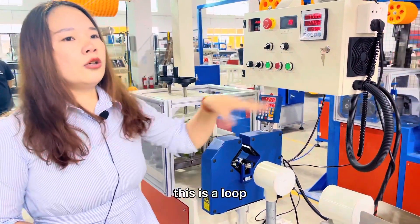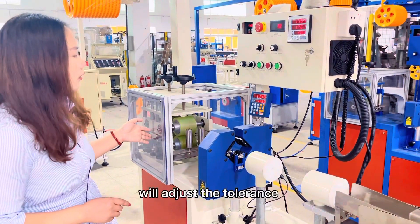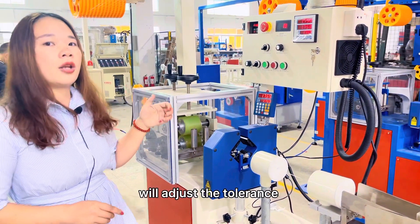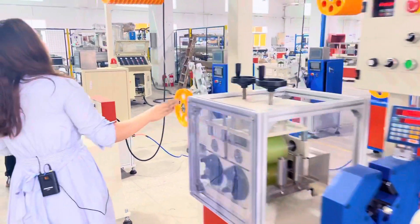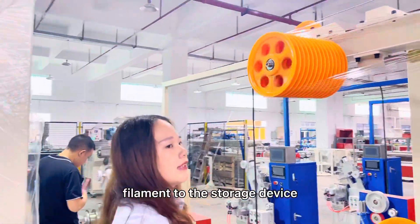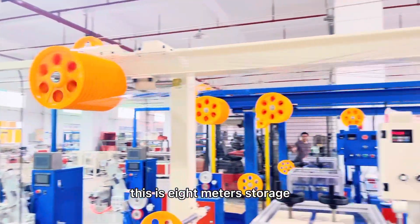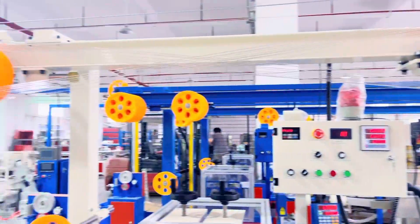This is the loop control system. If the diameter is too big or too small, the puller will automatically adjust the tolerance by itself. After the puller, we load the filament to the storage device — this is an 8-meter storage device that can hold around 100 meters of filament.